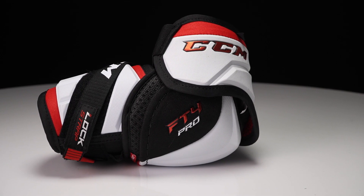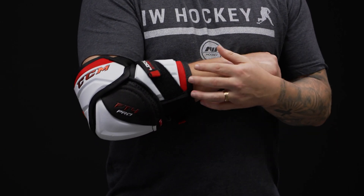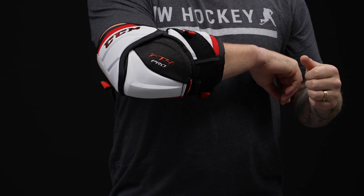So the fit profile — this is a contoured fit, so it's going to be nice and close to the body, really designed for that quick and agile player out there looking for a feather light package and maximum mobility.